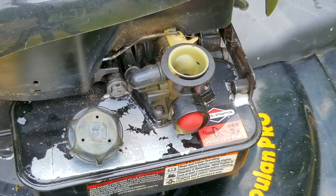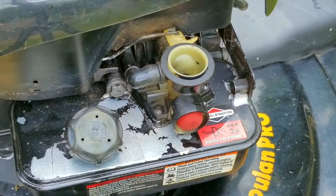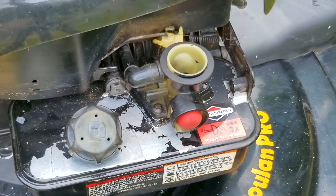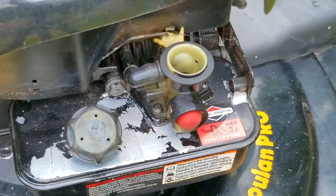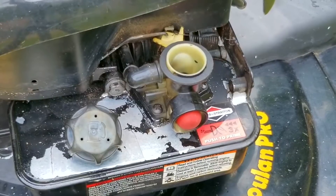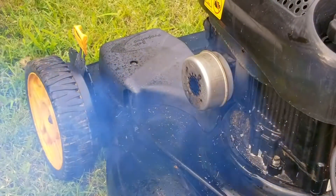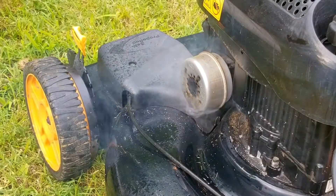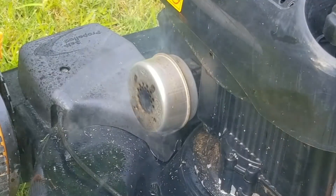Some of the old gas might still be in the well inside the tank, so I'll try and start it again and see if we can get some of that fresh gas inside the well so the carb can deliver it to the engine. The engine started right up and it actually sounds really healthy. This also confirms that the gas in the tank was the problem.